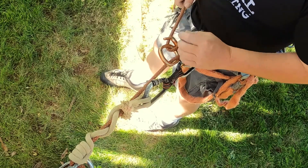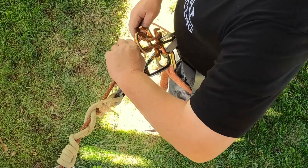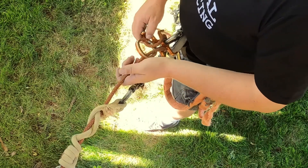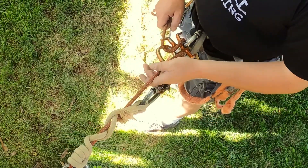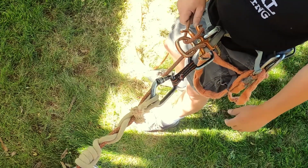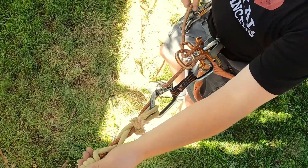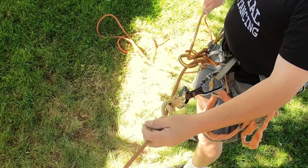I've seen people — search and rescue is big on this — put a prussic above their rappel device and use that as a backup. But once that prussic is loaded, you're done. You pretty much have to put in an ascender and a ladder to unload it. The VT is really nice — pop it off and you can move it while it's under load.